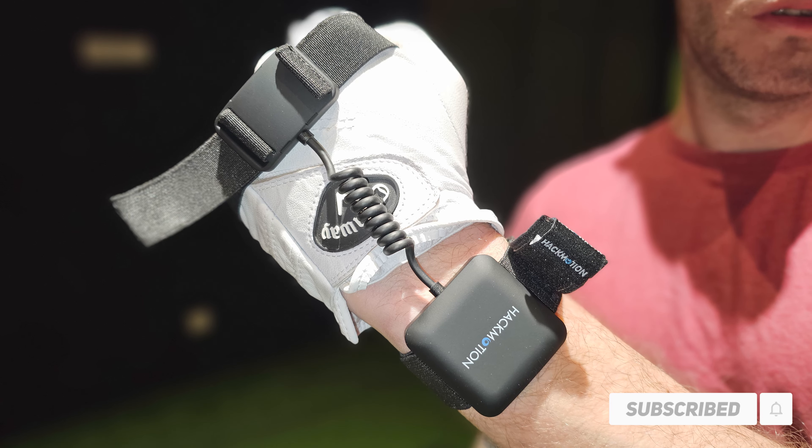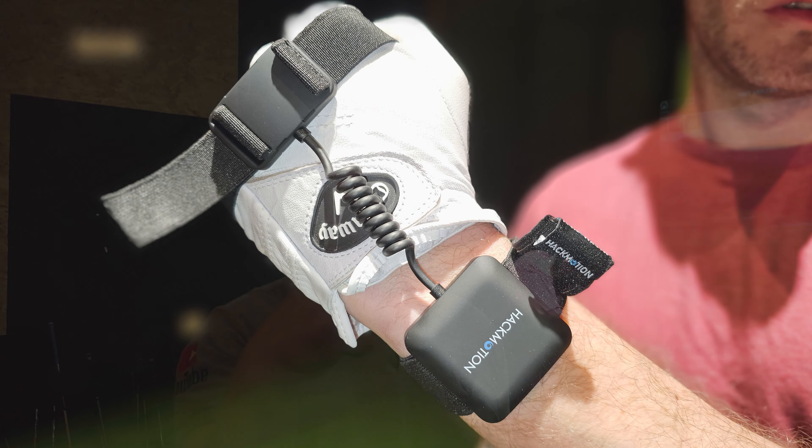Hi guys, we're down at Fingal Glen in Devon. Today we're going to be using the Hack Motion Swing Analyzer to see where Jay's wrist position is at address, top of his backswing, and at impact. We'll basically see, after a few shots, whether we can change his position, whether he needs to change the position, and how quickly the Hack Motion can help us do that.